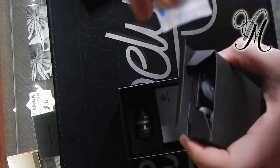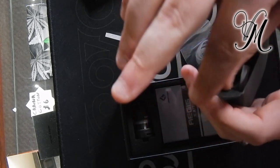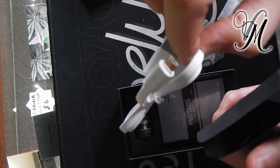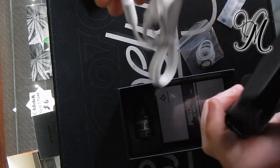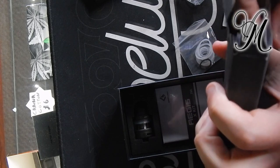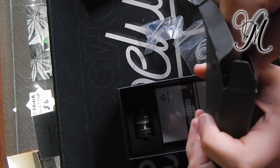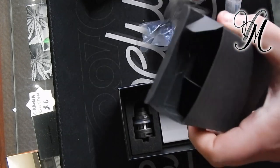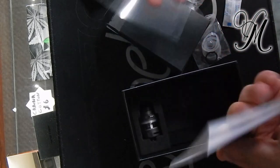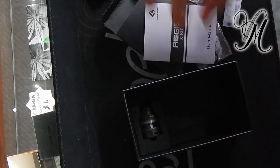Inside, what have we got? Spare rings, O-rings — quite a lot in there. Micro USB charger, which really annoys me as you should know by now. Spare glass. There are spare waterproof inlets for the charging port, and a spare coil. We've also got the manual and a spare protection sheet for the screen — it's quite nice.